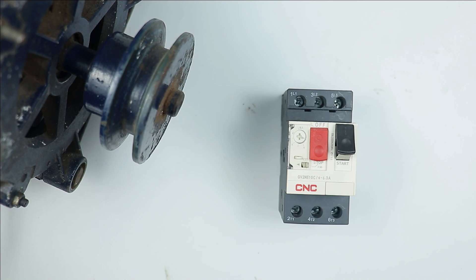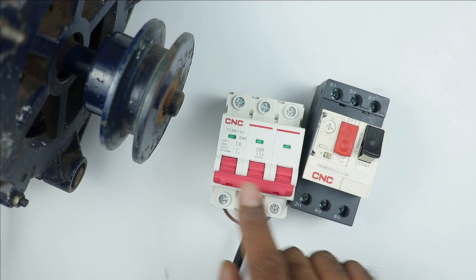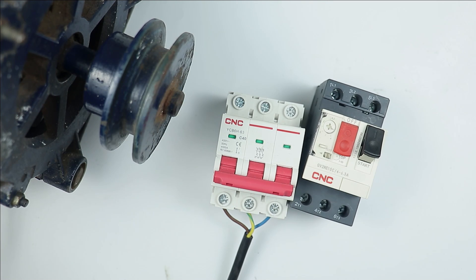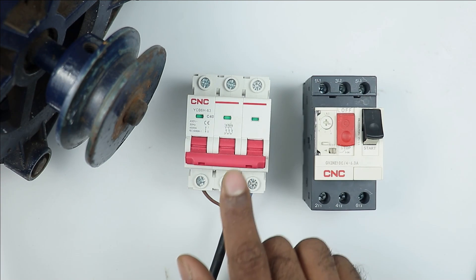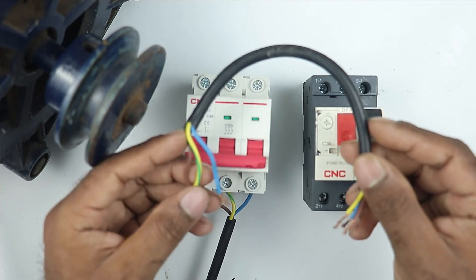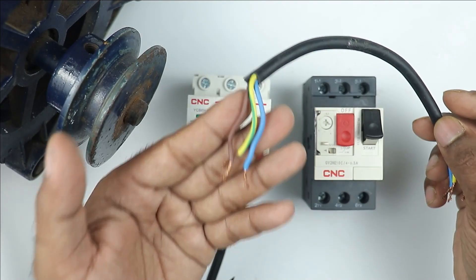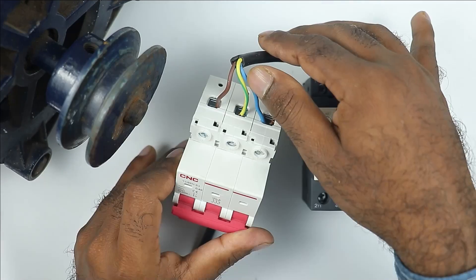Some wiring is required. I am using a 3-pole MCB with all three poles connected to a 3-phase supply — R, Y, and B phase wires are all connected. At the output terminal of this MCB, I am connecting a cable which contains 3 wires. All 3 wires are connected to the output terminals of the MCB.